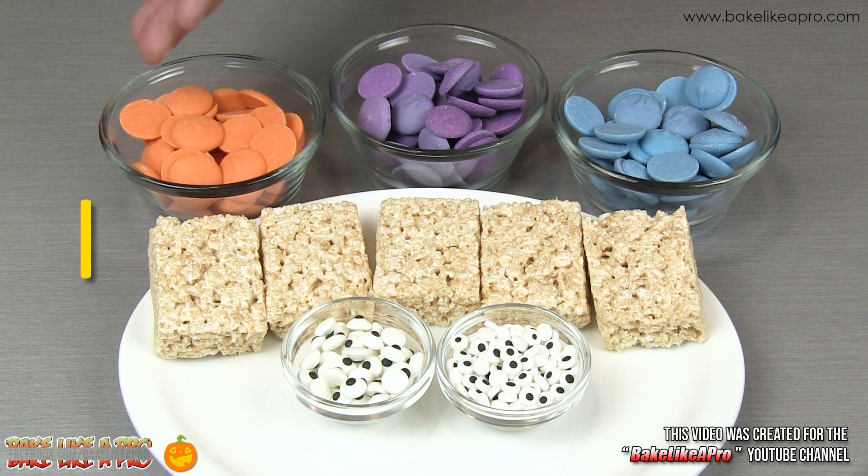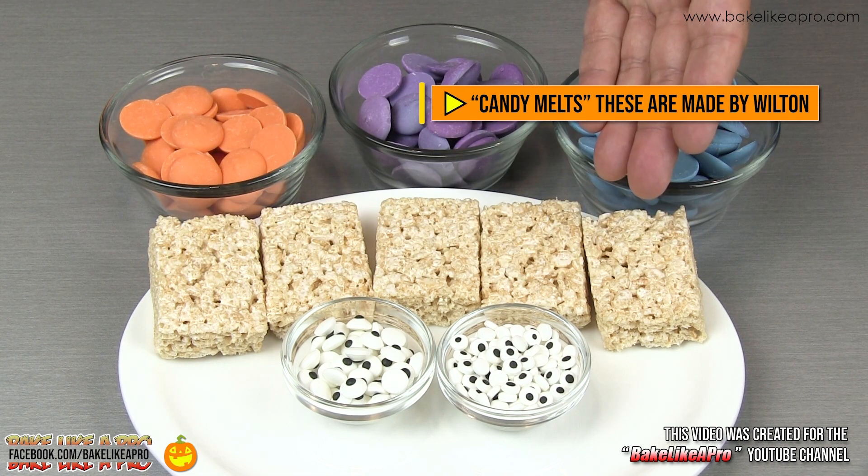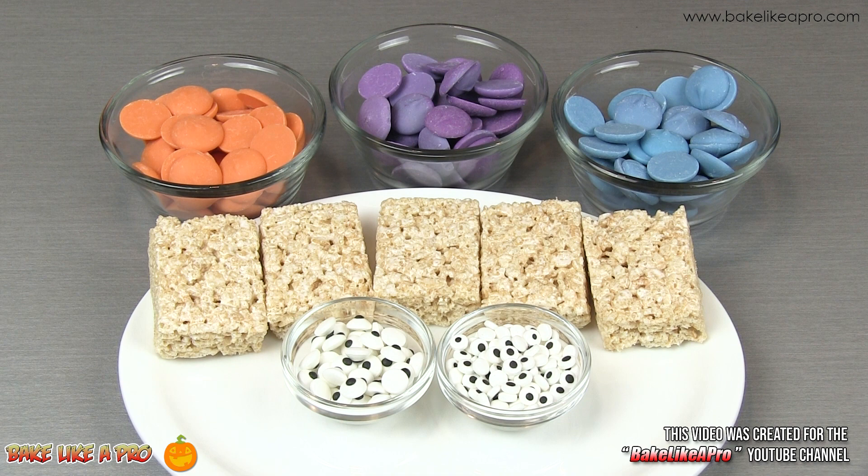For today's recipe I have three different colors of candy melts, some Rice Krispie squares, and some little candy eyeballs made by Wilton.